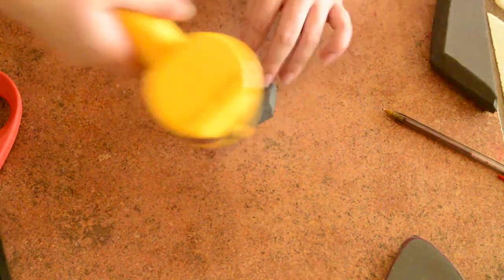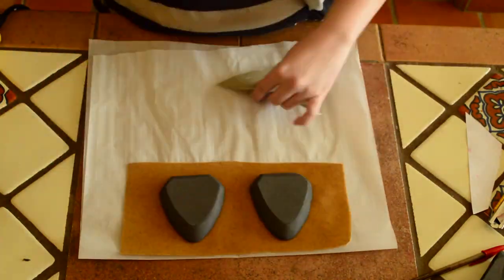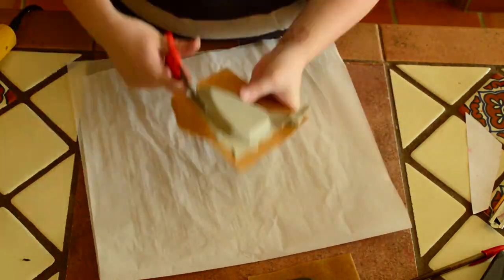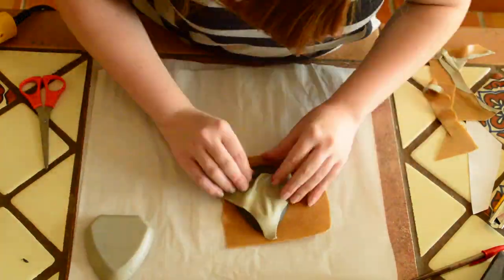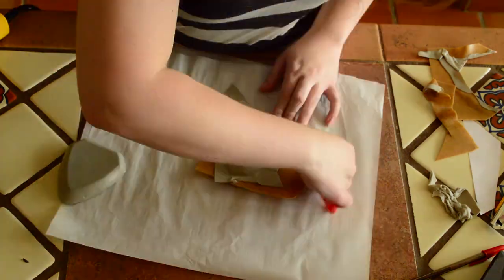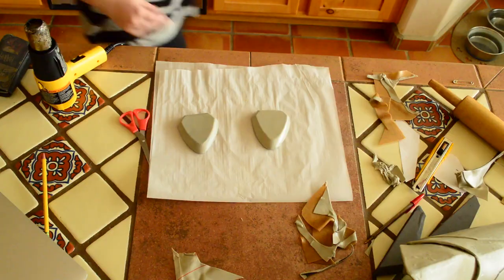I like to use my heat gun to seal the foam before covering it in fiber. For both the knee and these pieces, I used classic Worbla on the back so that I can save on my fiber.